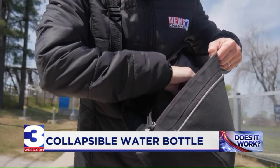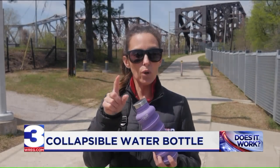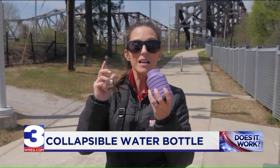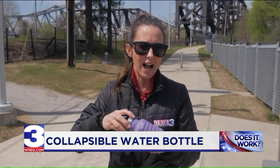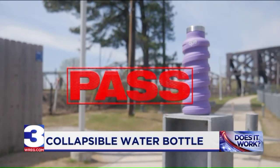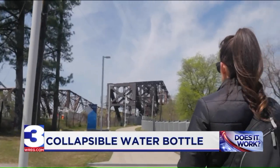Or even better when it's collapsed once you're done drinking. This Q reusable water bottle — I love that it collapses. It truly does save space. It does not leak. It's perfect for travel and on the go. Plus, it's dishwasher safe. Q water bottle? You passed the doesn't work test. Corey Ventura, WREG News, Channel 3.